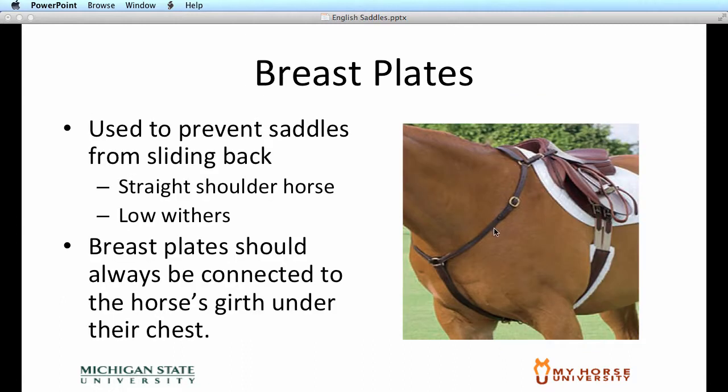English saddles can be ridden with breastplates, and you'll often see breastplates on horses in fox hunting or stadium jumping. Especially if you have horses with straight shoulders, low withers, or round backs, a breastplate will help secure the saddle on the horse.